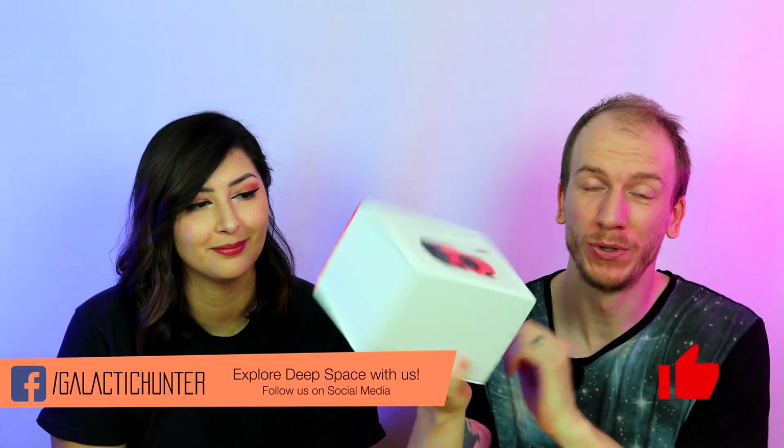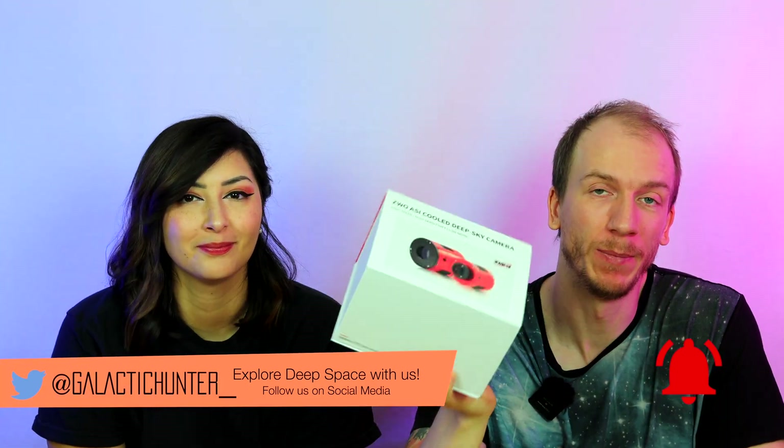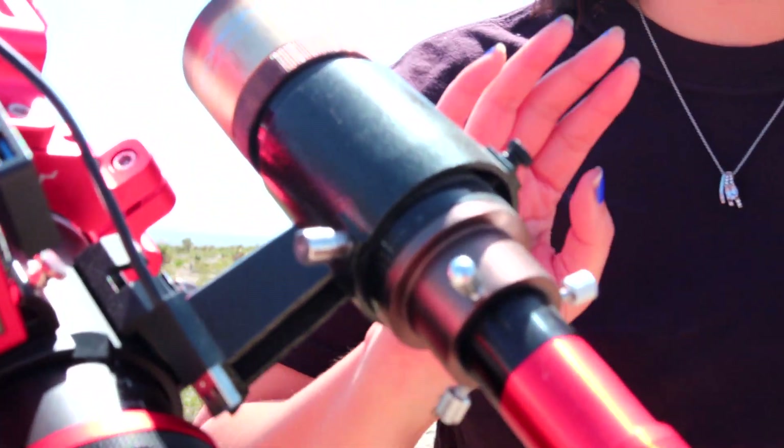We're going to open up this beautiful box which contains the new ASI 2600MC DUO, a camera with two sensors. One is the IMX571 sensor for imaging and the other is a guide sensor. Having two sensors in one camera should allow us to image without any autoguider, which makes our portable setup even more portable because we don't have to bring our guide scope. We'll do an unboxing video and then in a few weeks do a full review to see if this camera works really well.